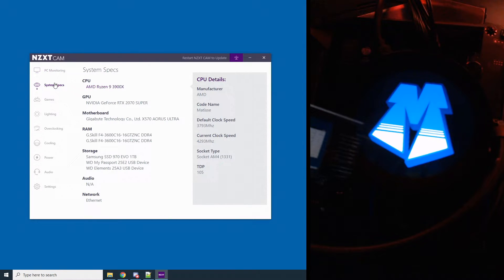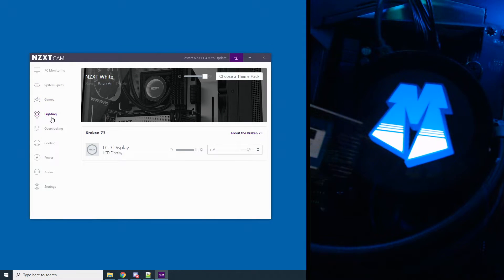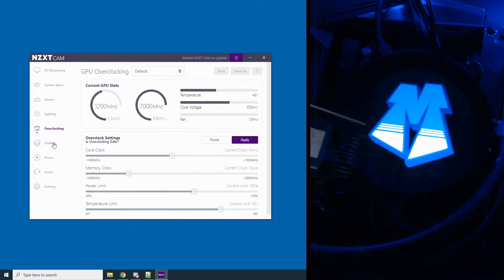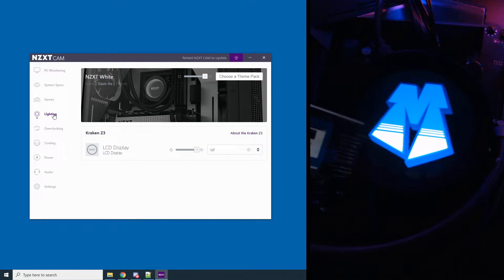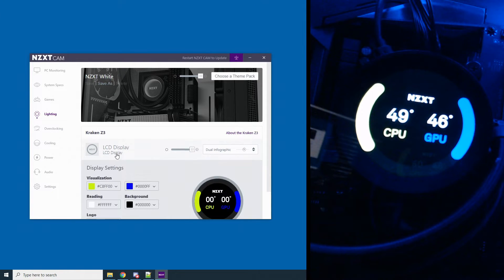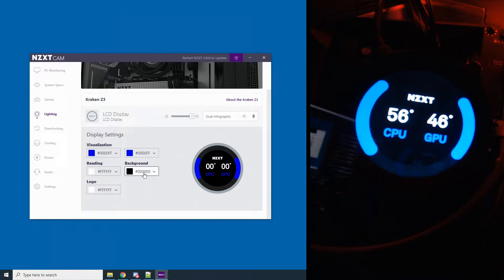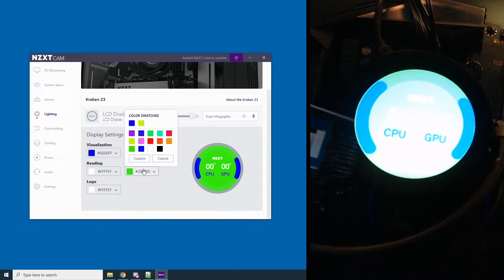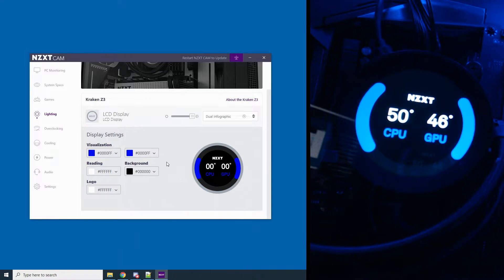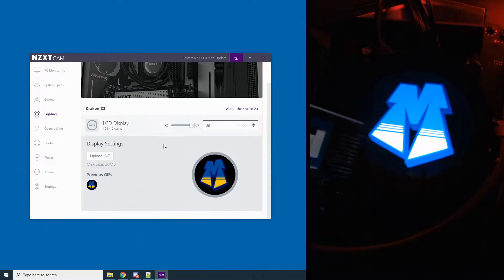You've got PC monitoring, system specs — this is everything I have in there — graphics, games. Lighting is the one we care about. You can even overclock how the cooling is working, but we care about lighting. When it comes to install, I believe it's set to dual infograph. You can actually change the colors of the actual infograph, background colors, and stuff like that — whatever colors you want to display. But we're here to actually mess around with the GIF, because that's why we bought it. We want to display the GIF.